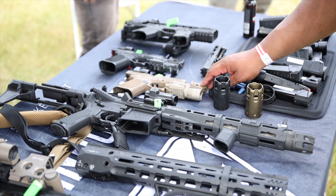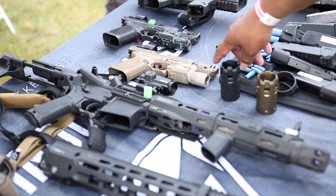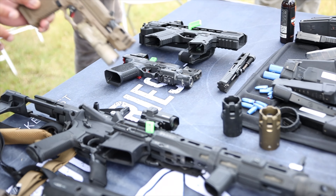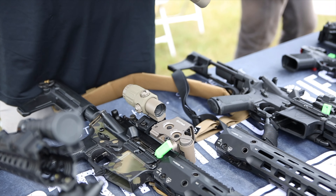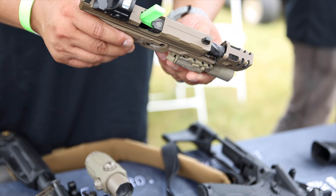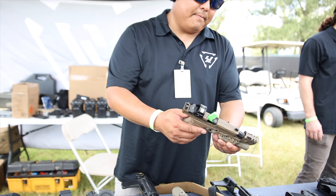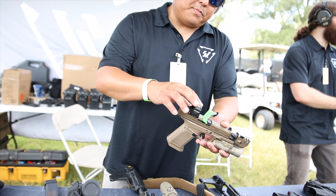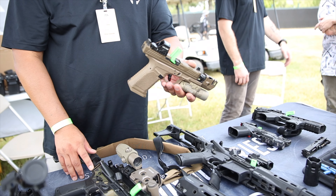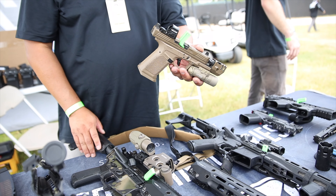It's a Glock clone. The slide is compatible with about 90% of red dots on the market, so it'll cover about 90% of the market. It's not designed to be used without a threaded barrel — it's actually attached to the barrel. There's a little gray area on the threaded barrel, unfortunately.